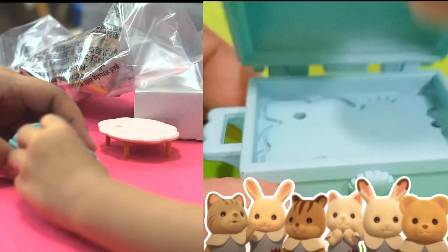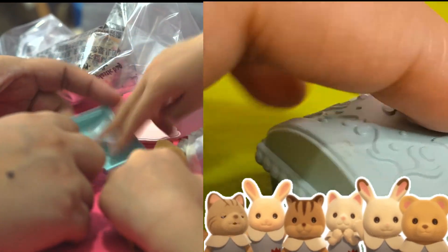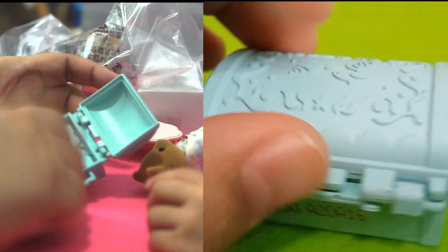Scissors! Mama! Mama, this can open and close. No, no! Okay! That's all. That's all? That's all? So shallow?